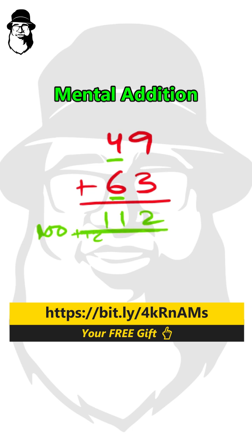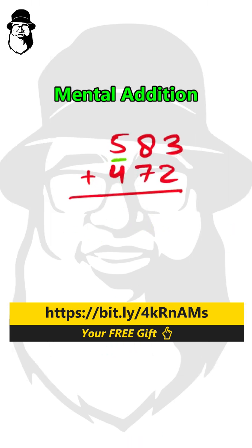And we can do it with as many digits as we want after a little practice. Here we have 500 plus 400, that is 900. We'll keep 900 in our mind. Then we have 80 and 70, that's 150. So 900 plus 150 is 1050.